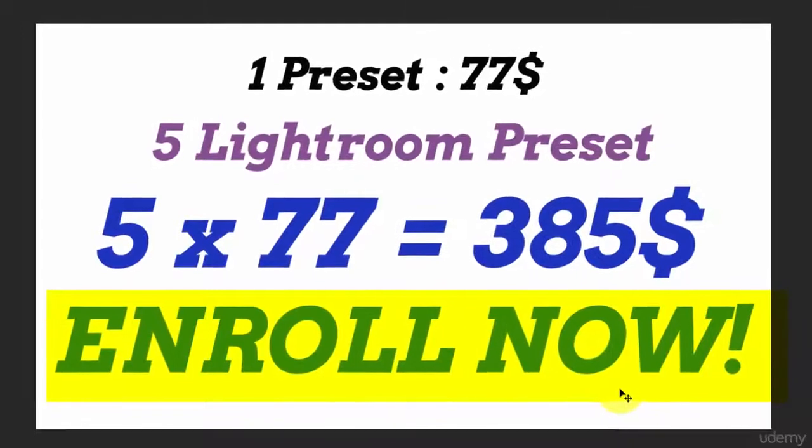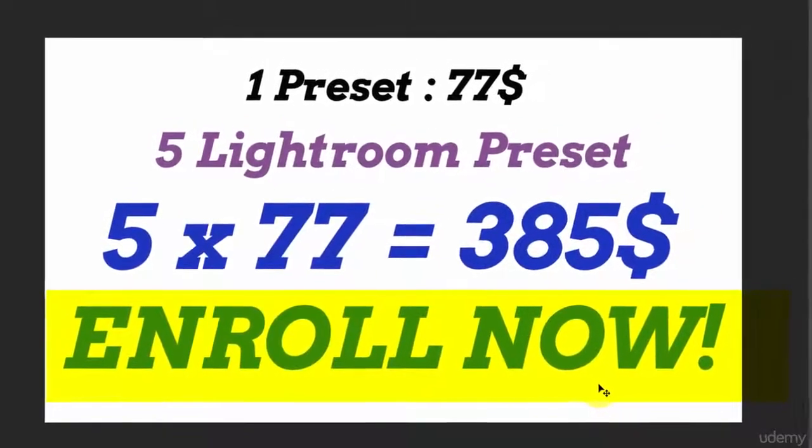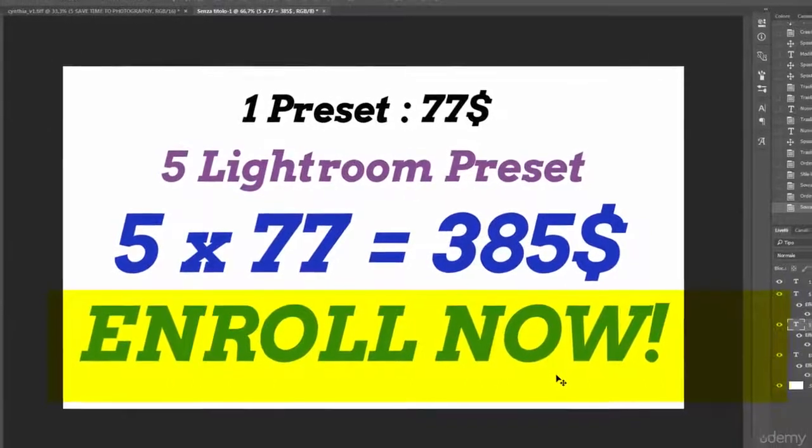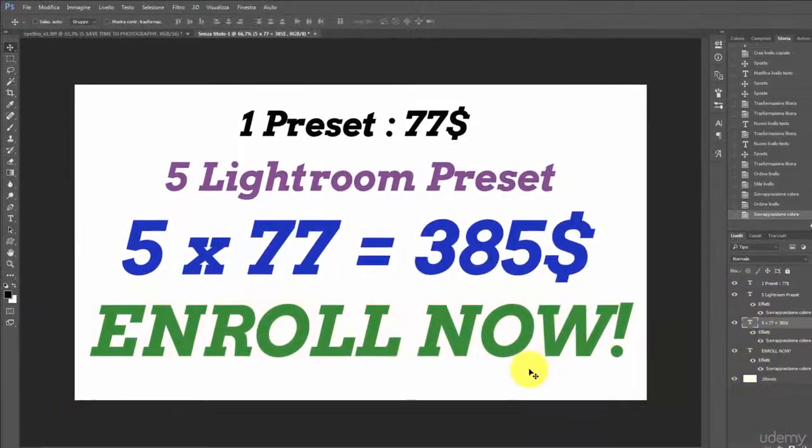I am thrilled to have you in my class and to have you apply the preset and share with me your fantastic, amazing and fast result. Get in now.